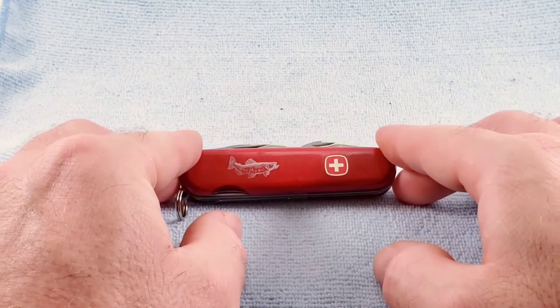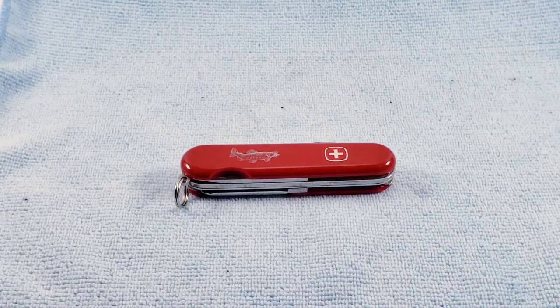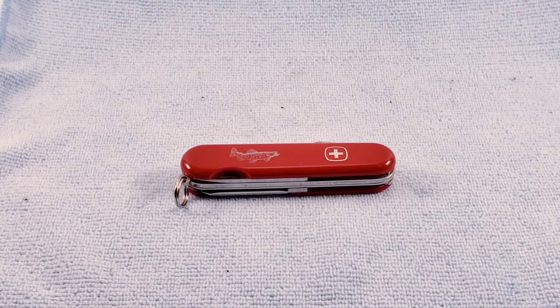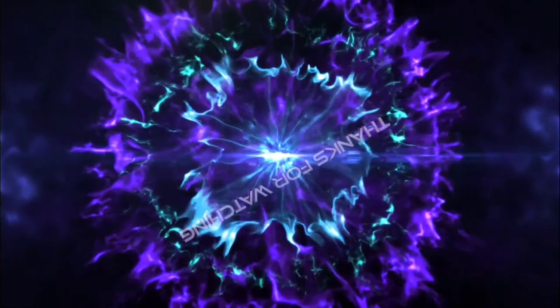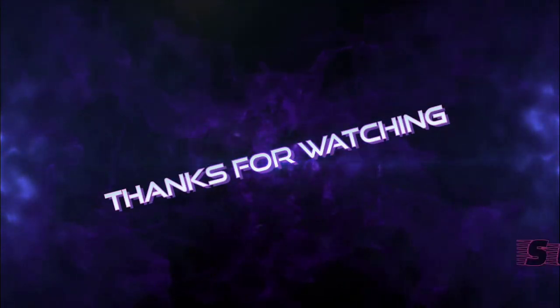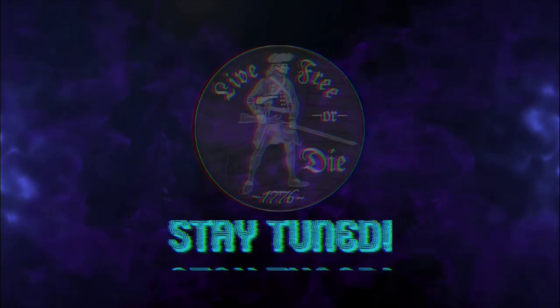So that about does it for this knife. As always, I appreciate your time. Stay tuned, be nice to one another, and we'll see you next time.